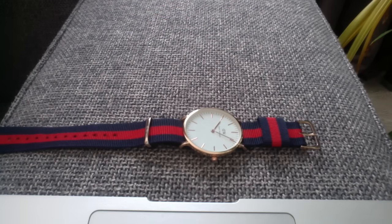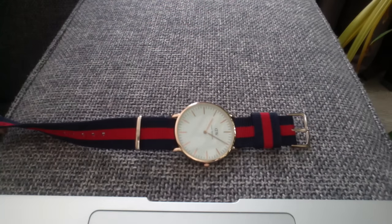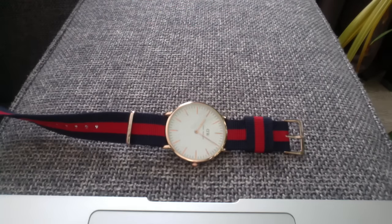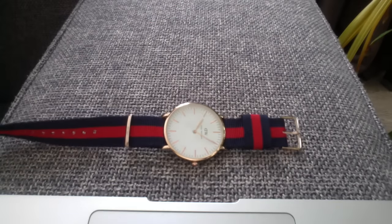So let's start with how the watch looks. On the front, it looks good. It's bigger than normal — it's 4.07mm, so it's a little bigger.